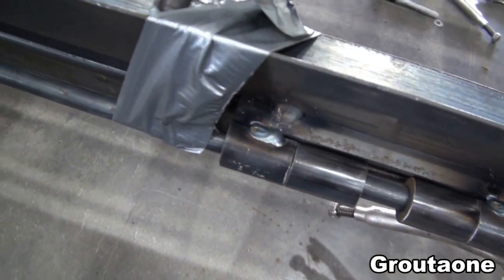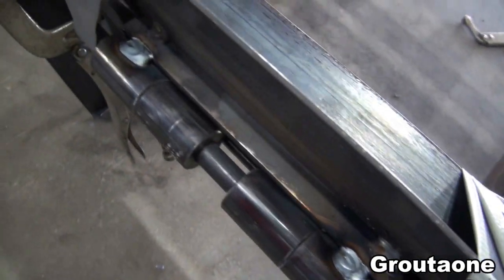I did a bit of welding. It should be enough to easily hold it in place for testing.